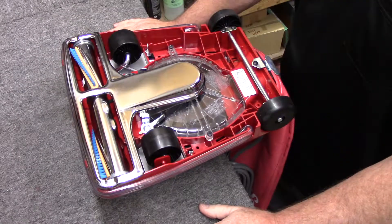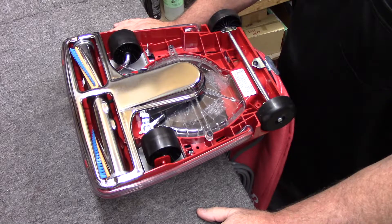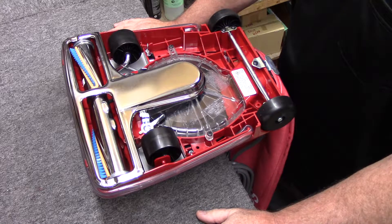And that's how you change a belt on a Sanitaire Eureka type upright. All right, bye bye.